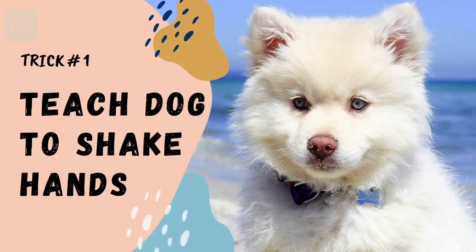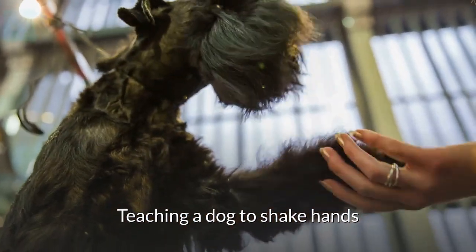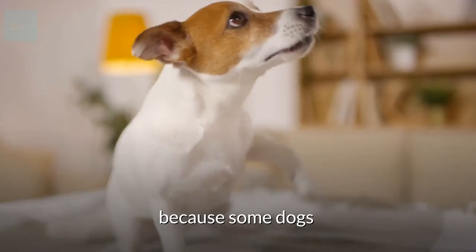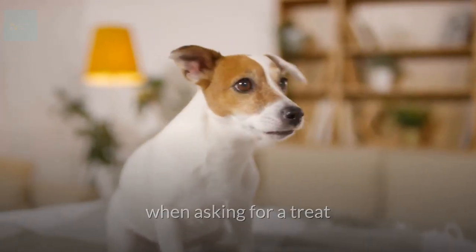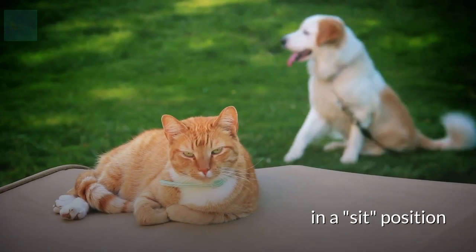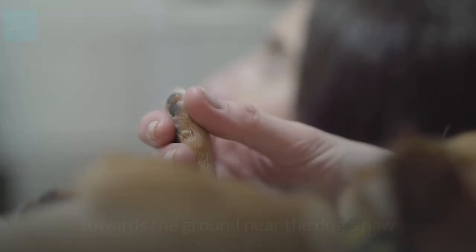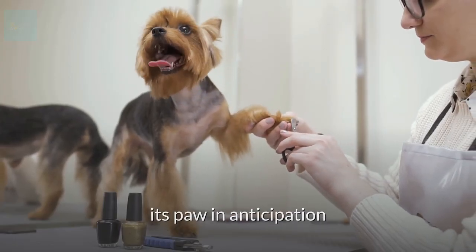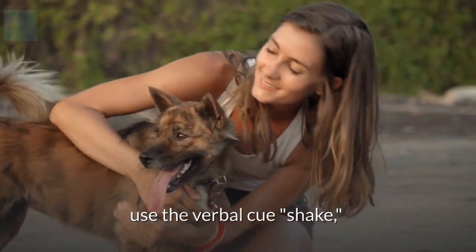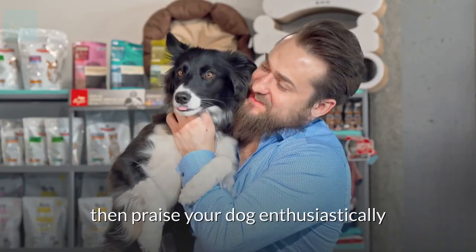Trick number one: teach your dog to shake your hands. Teaching a dog to shake hands is generally pretty easy because some dogs naturally raise their paw when asking for a treat. Start by putting your dog in a sit position. Then put a treat in your hand and slowly move it towards the ground near the dog's paw. As the dog raises its paw in anticipation, use the verbal cue 'shake,' give it the treat, then praise your dog enthusiastically.